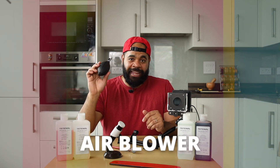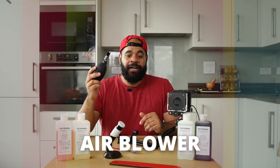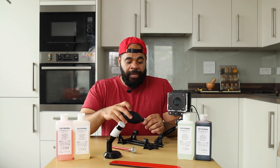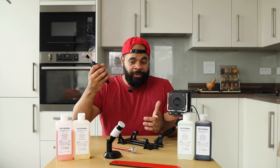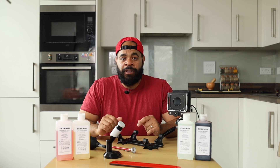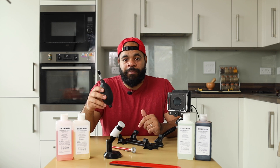The next non-essential item is an air blower. This is super useful because it helps you get air on your paper and get rid of dirt, dust, and whatever else might be on the paper or even on the lens. But I still think it's non-essential because you can take a sheet of paper and use it to create a breeze, or just blow on the paper yourself. There are other ways to get it done, but this is designed for it, which is why it would be nice to have.